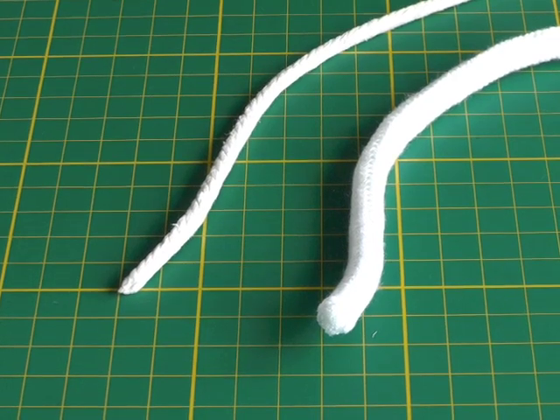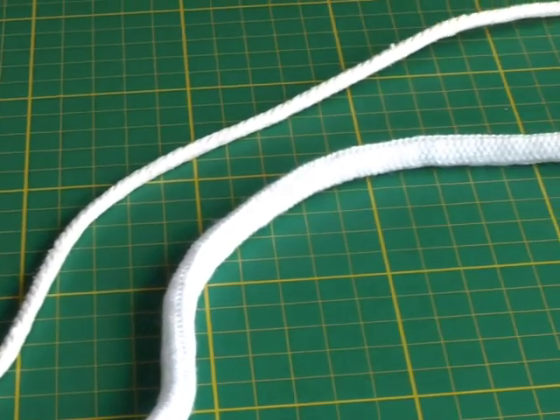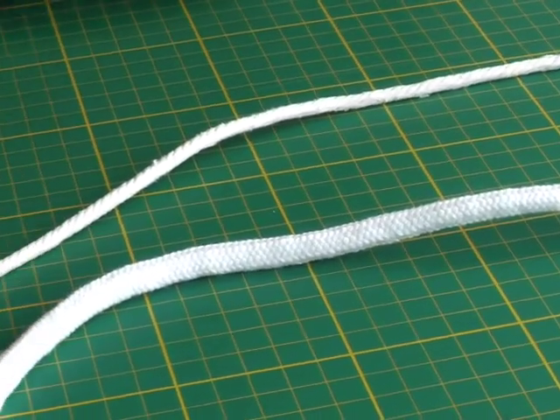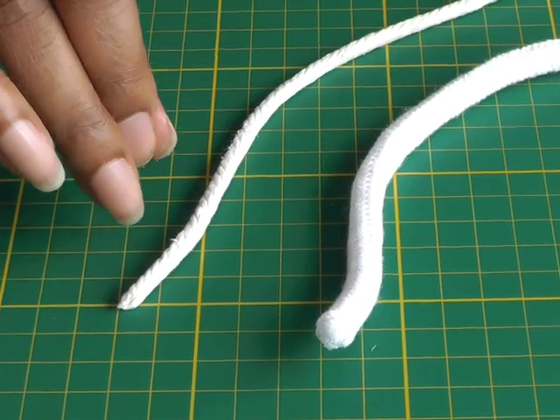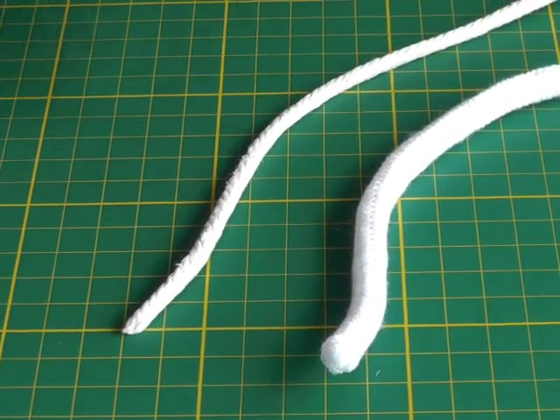Here we have a couple of examples of piping cord and they come in different thicknesses or widths. You will know which one to choose for your sewing project, and I'm going to show you a quick tip on how to judge the width of your bias strip in order to cover them.